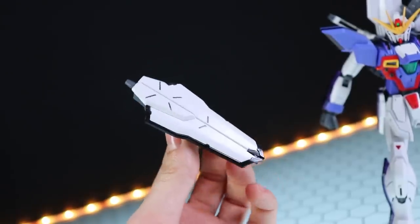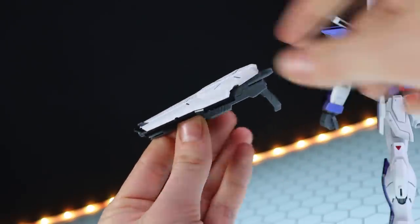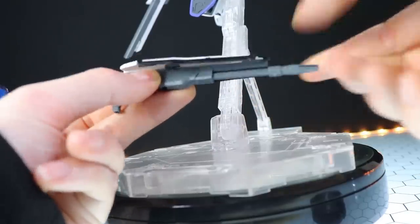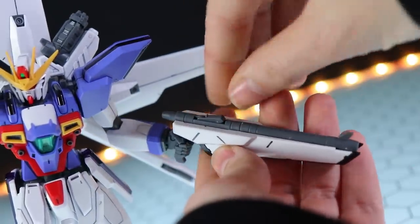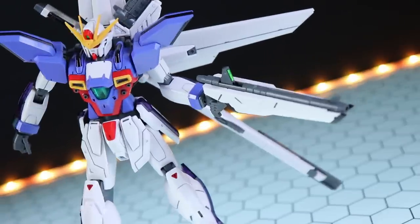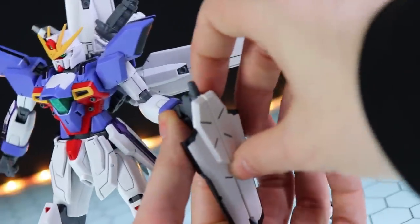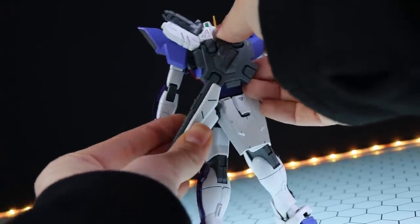Next up we've got the shield buster rifle. This is it in shield mode. It can turn to buster rifle mode by flipping it, dropping down the handle, dropping the two sides down, and flipping out the sight segment. There's a sticker for the sights, and don't forget to extend that barrel out. I will mention the sights on this are particularly delicate — I have broken it on both variants of the Master Grade Gundam X I have. It's a bit problematic and just so easy to snap. To transform it back, drop that down, bring these bits up, and it swings down into a shield. When not in use it can be stored in here.